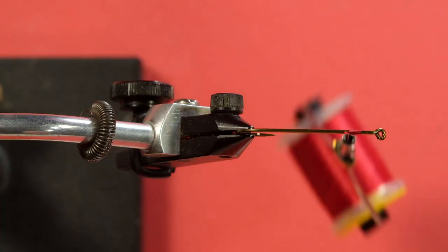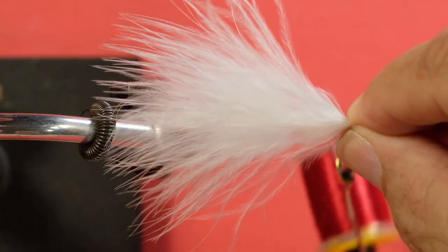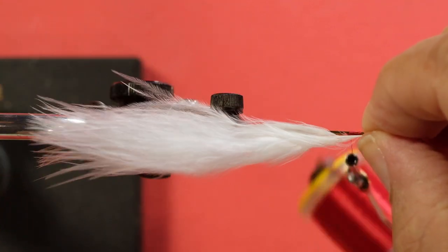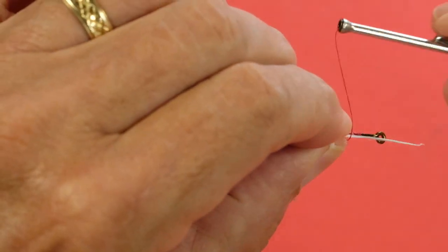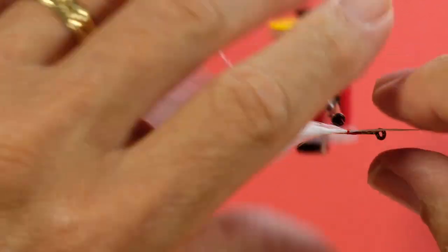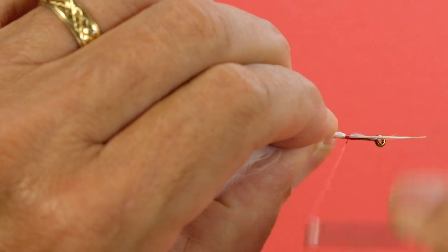Now we tie on the tail. What I like to do with this type of pattern is to tie my tail on early and then work it back. I can adjust the length of the tail just by pulling it. This should be about double the hook shank, and that looks to be about right. I'll give that a couple extra turns. Now I'll put in my flashabou.